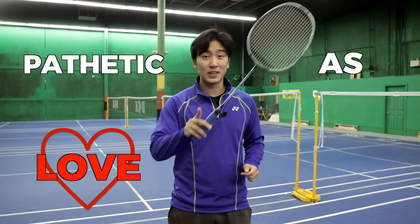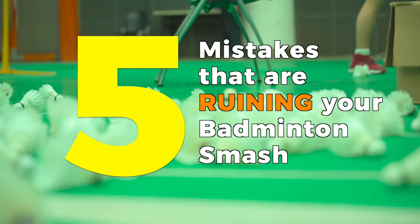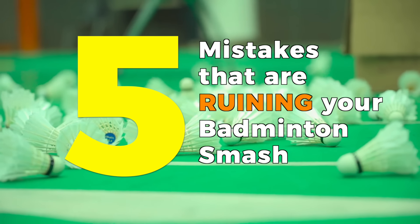After all this time, you're still wondering why your badminton smash is as pathetic as your love life? Well, today I'm going to tell you the five mistakes that are ruining your badminton smash.